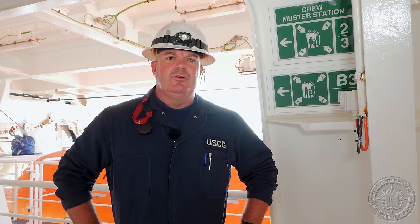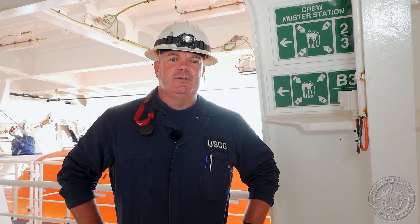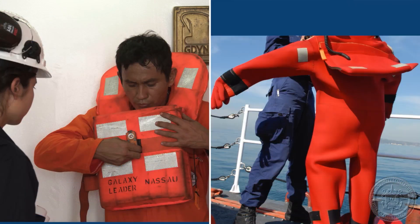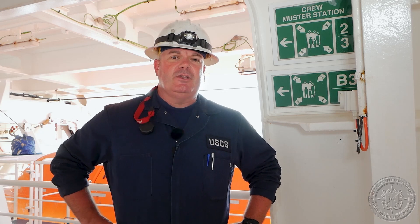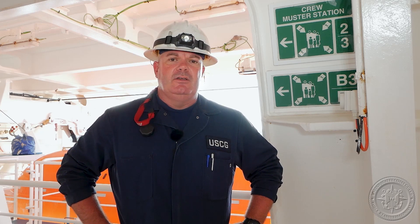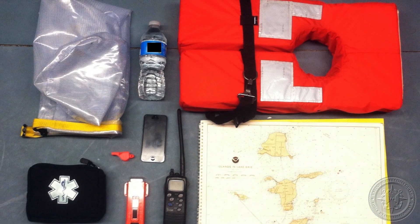When it's time to initiate the drill, we should hear the general alarm or emergency signal given by the ship's whistle. We should see all crew members proceed in an orderly fashion to their assigned muster area, and they should bring their life jacket and emergency suit if required. Once at their muster area, we expect to see them in a properly donned life jacket and ready to go, along with any required items such as radios or first aid supplies.